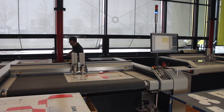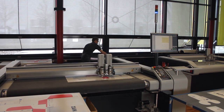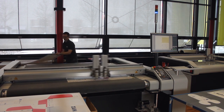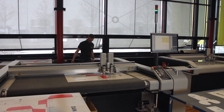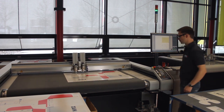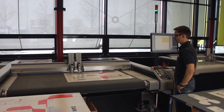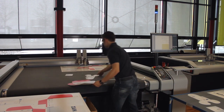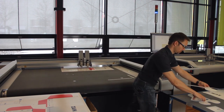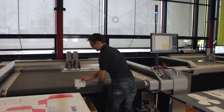This type of pendulum production allows for concurrent processing and reloading. While the operator loads material on one side, the machine continues processing on the other. By minimizing machine idle time, this tandem production workflow is highly efficient and leads to significant increases in productivity.